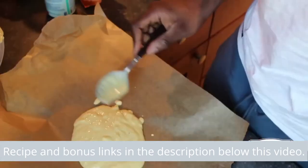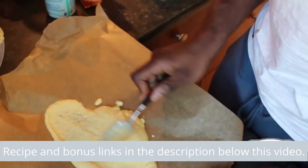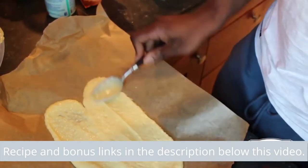Spread it on. Spread it out. Put it in the oven.